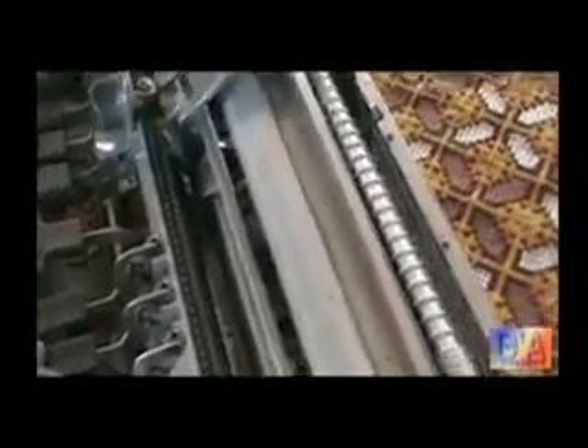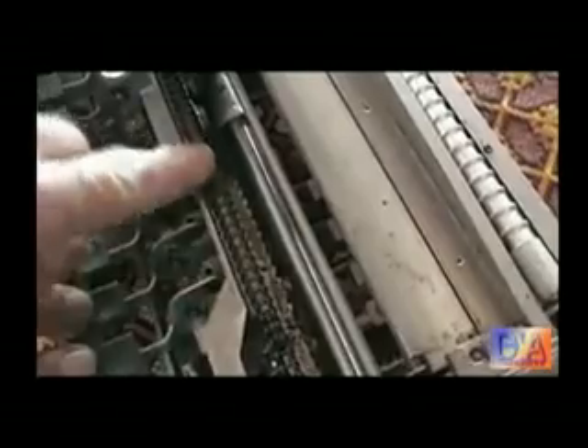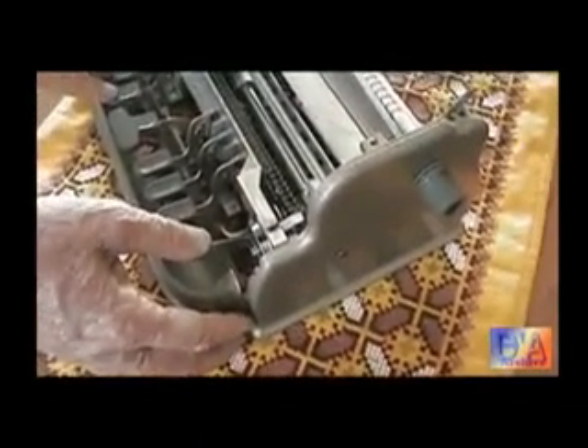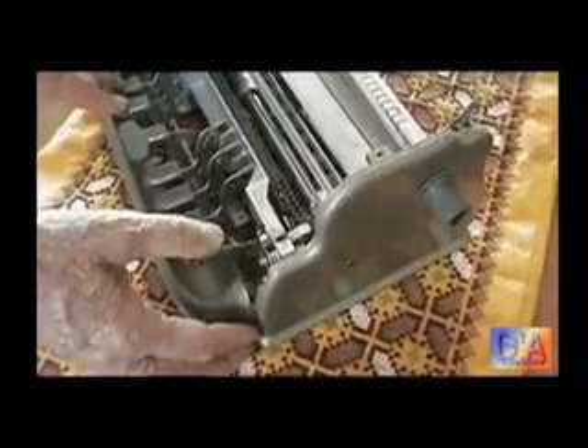You can just see the chain down there — a metal chain. And there's also a back spacer there that will take the embosser one space back.